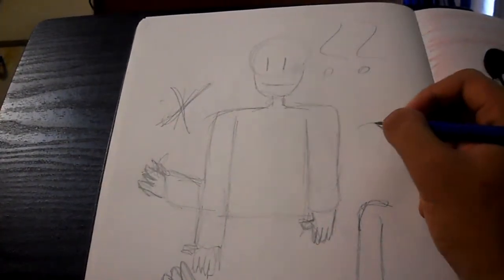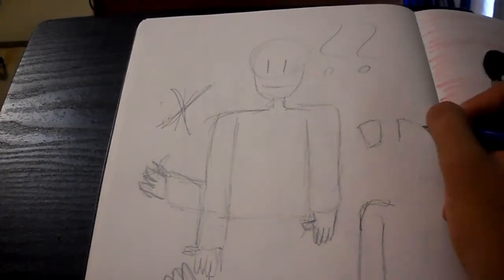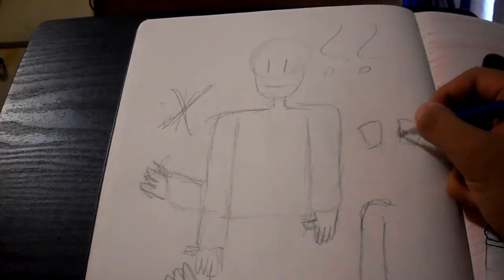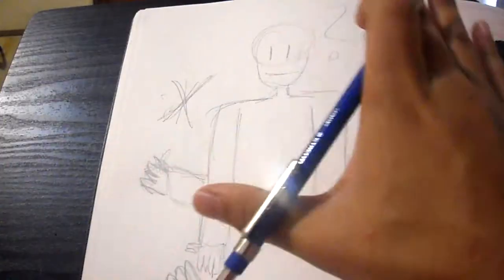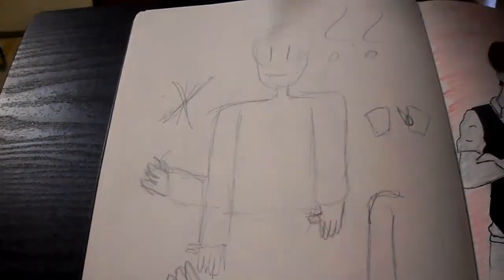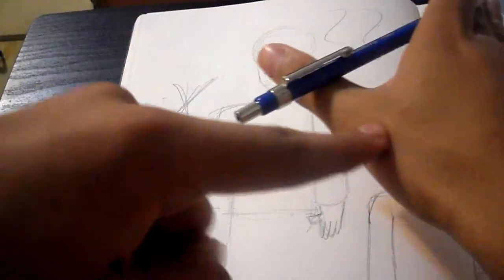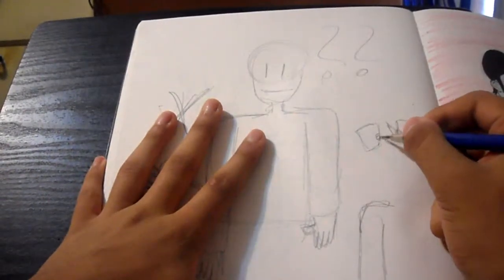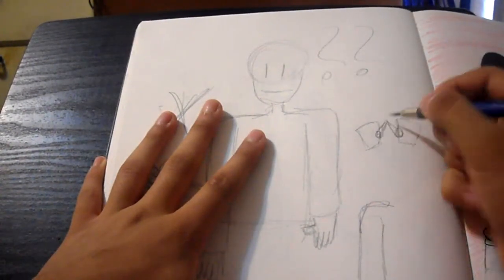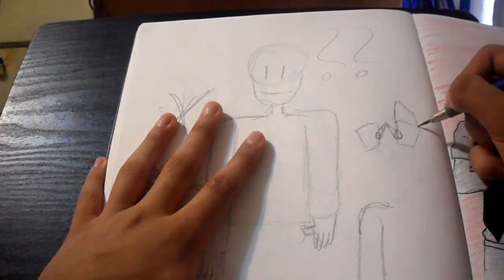Each thumb is supposed to be in the correct position. The right hand has the thumb sticking out on the left side, and the left hand has the thumb sticking out on the right side. And that bothers me a lot when people mess up their hands.